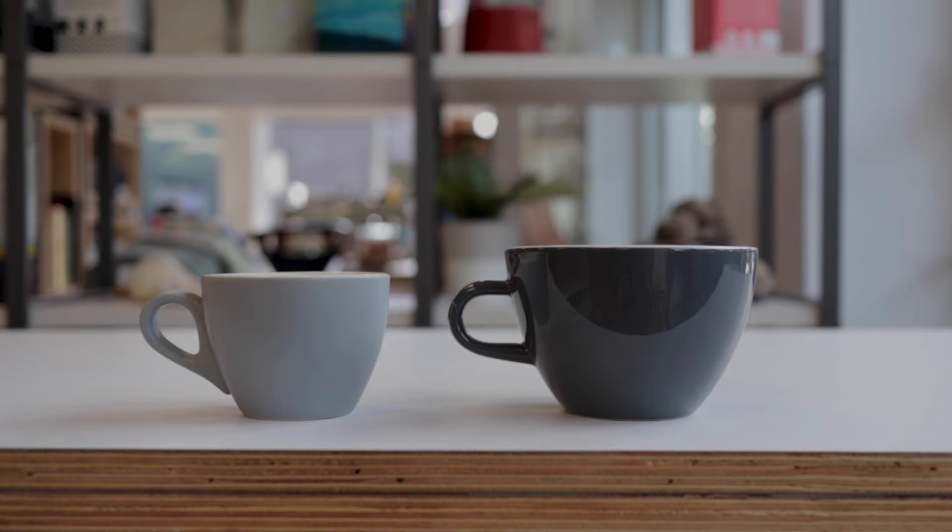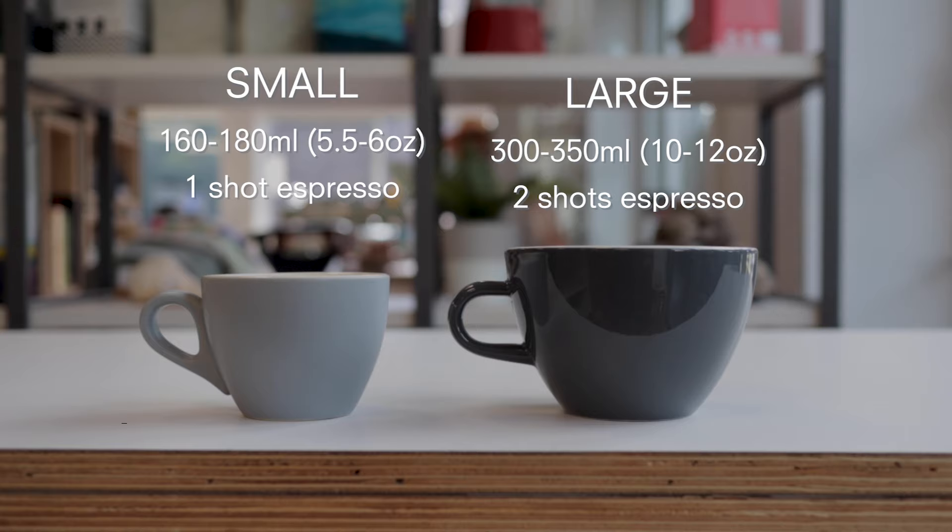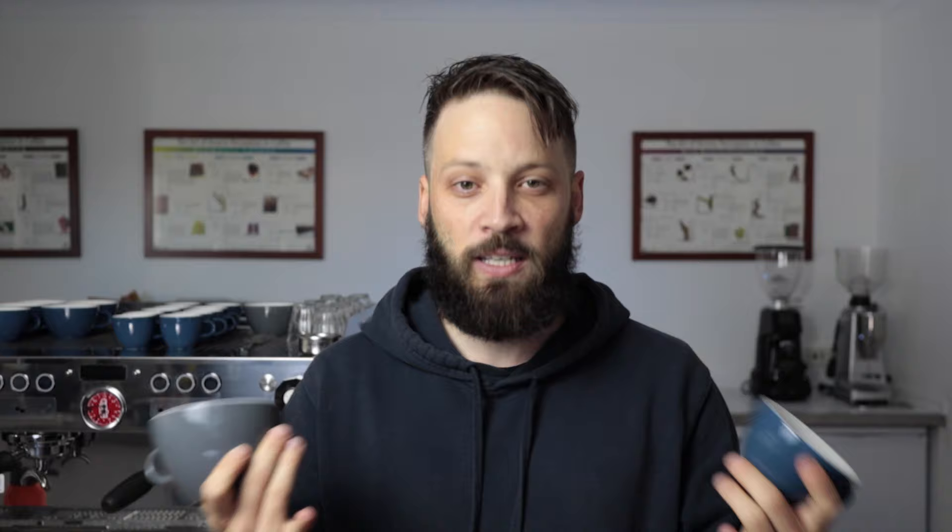First, we'll start with the ceramic cup. This cup here I would normally use a single shot — it's about 160 to 180 ml. For this larger cup, this would normally take a double shot — about 300 to 350 ml. When it comes to shots, you can look at our previous video where we talk about espresso shots. Links in the description. Otherwise, you can talk to your roaster and find out the best recipe for your coffee.